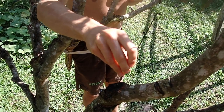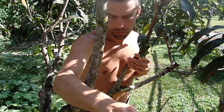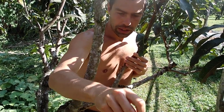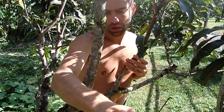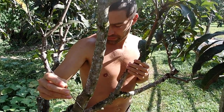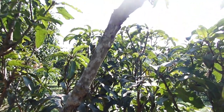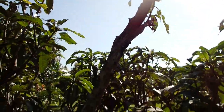So we have two options: either we put some limestone solution into the holes and close off the holes with mud or something, or we just cut the branches. When the branch is almost dead like this one, I think it's better to just cut it.